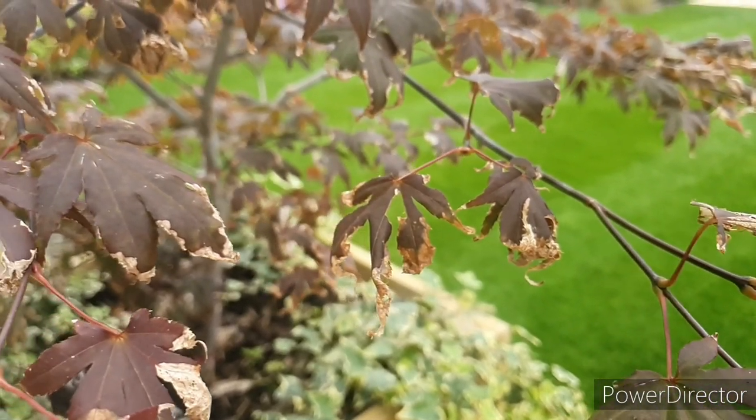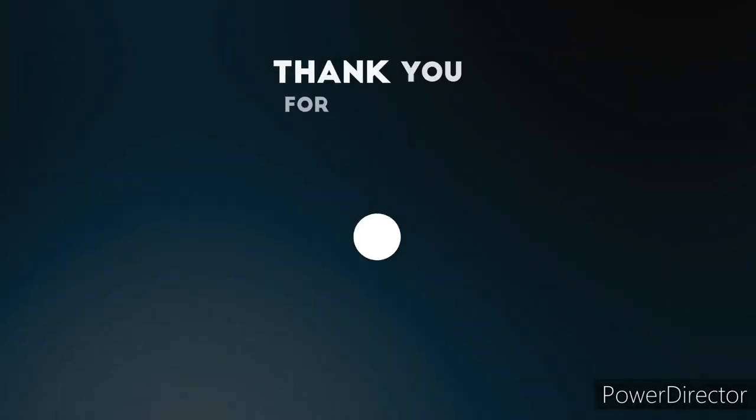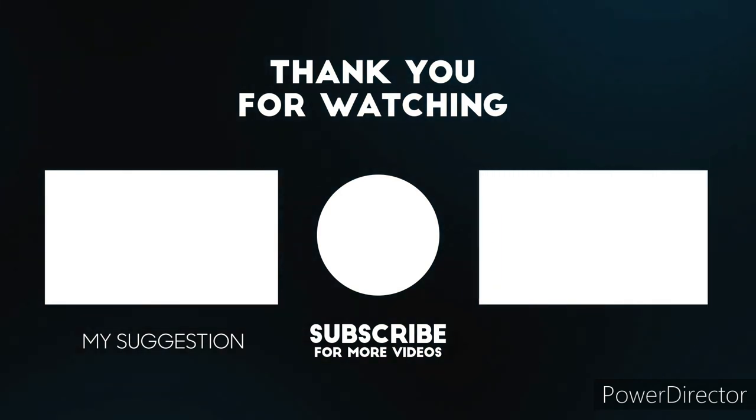If you'd like to see more videos like this, or if you've got any questions about any of the topics I brought up today, drop me a comment down in the comment section below and give the video a thumbs up. In the meantime, here are some videos I thought you might like.